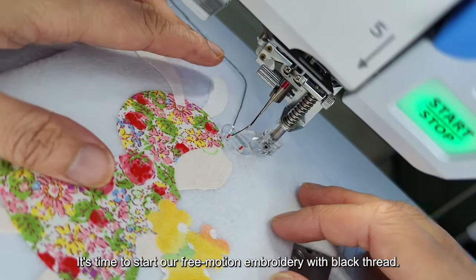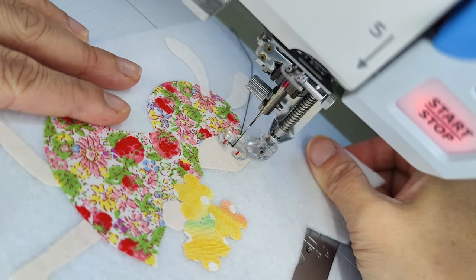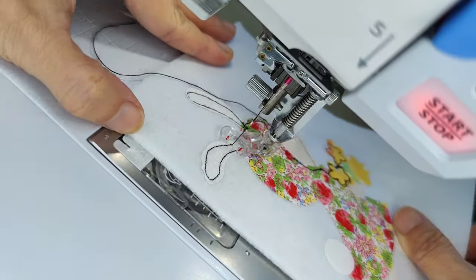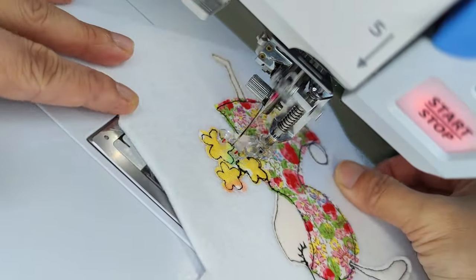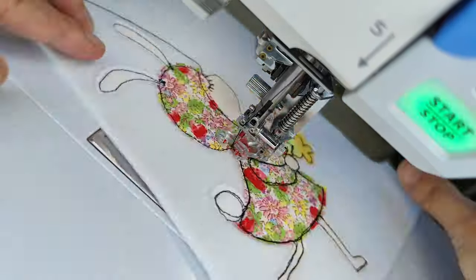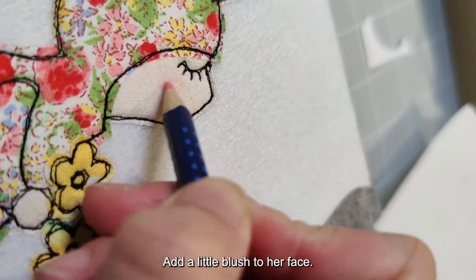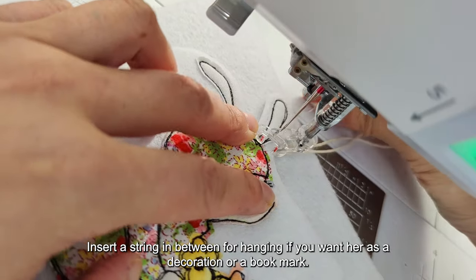It's time to start our free motion embroidery with black thread. Cut off the excess thread and add a little blush to her face.